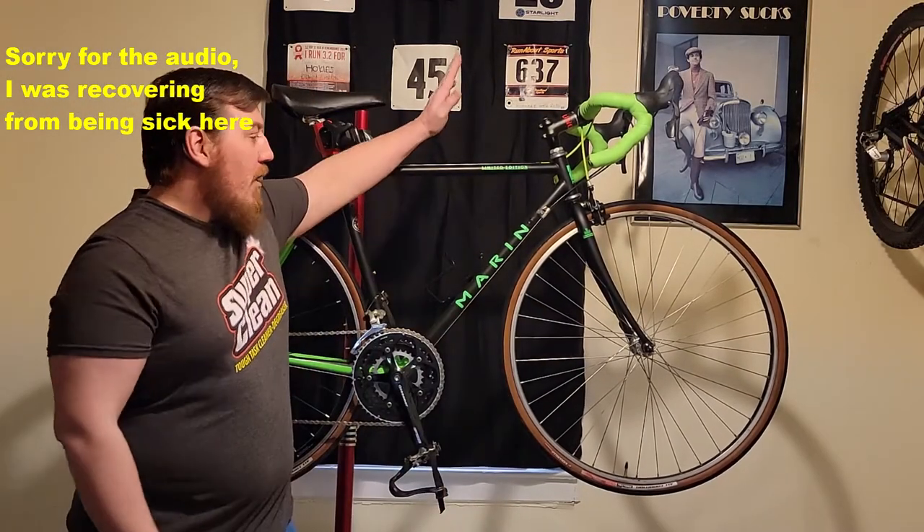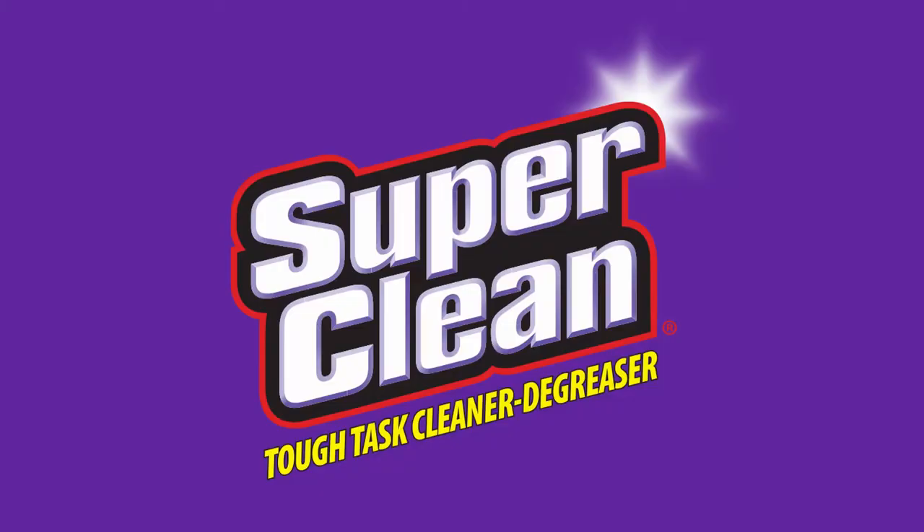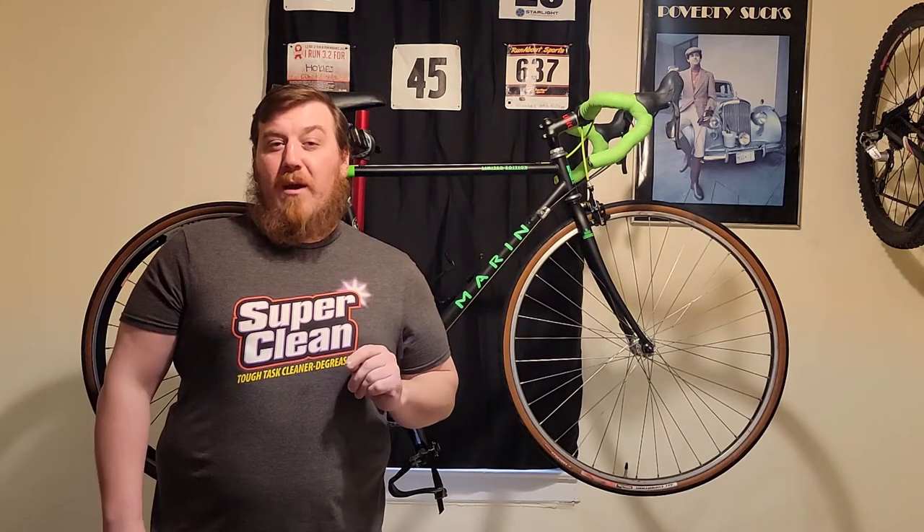Welcome back to Torrentiworks and DIY guys. Today's video we are back on our Marin limited edition. Before I get to that, let's not forget about my guys Super Clean — always there for the channel since the beginning. We are going to get together and do another 1000 subscriber giveaway.